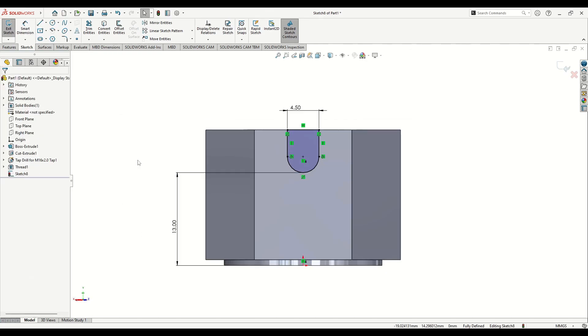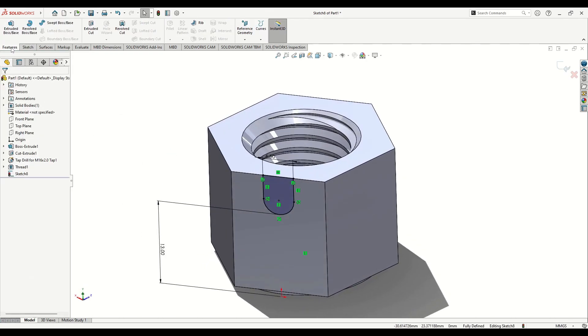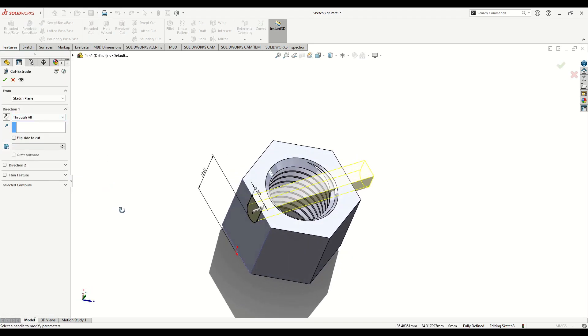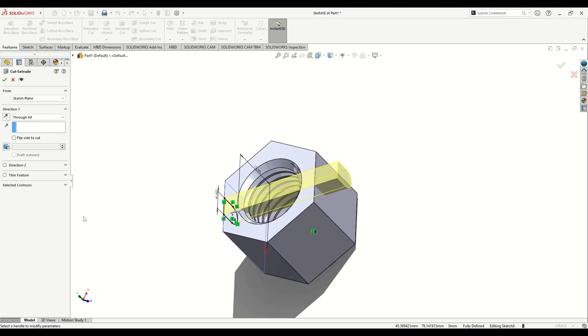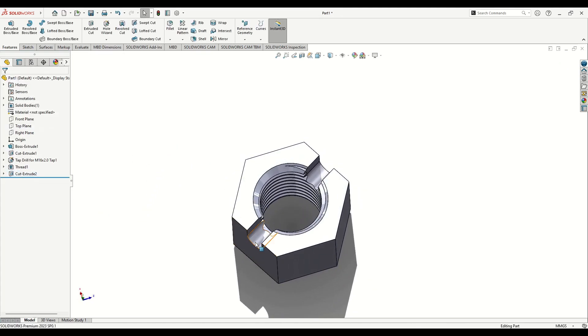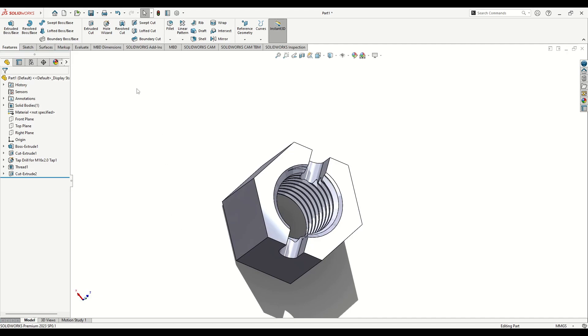Everything is good to go. Go to Features, use Extruded Cut, and select Through All instead of Blind. Press OK.